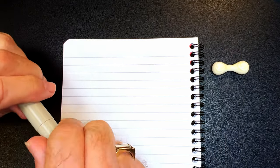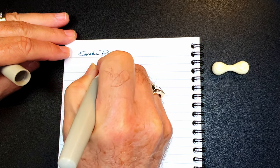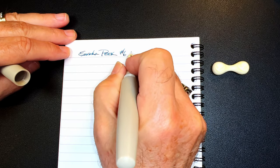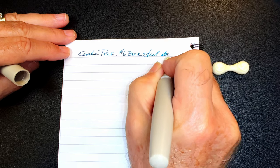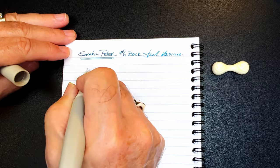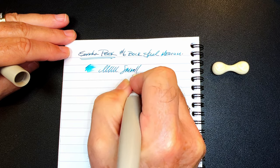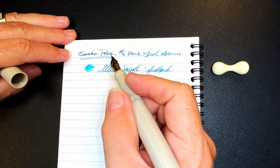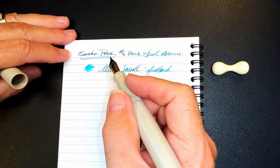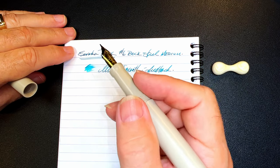Now we're at the writing portion of the review on Clairefontaine 90 GSM paper, using the Eureka PEEK fountain pen with a number six size Bock steel medium nib. It's decently wet and very smooth with a hint of feedback. The Eureka website says they tune each Bock nib individually, and Doodle Bud confirmed this was indeed the case — and I believe it, because this is the smoothest Bock nib I've ever used.